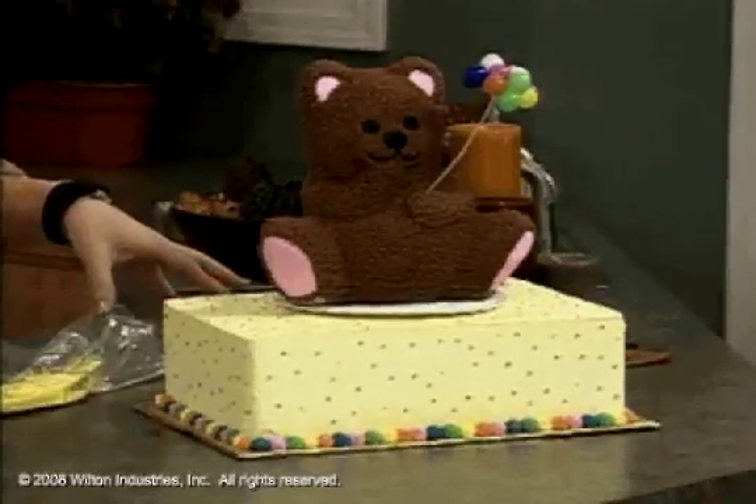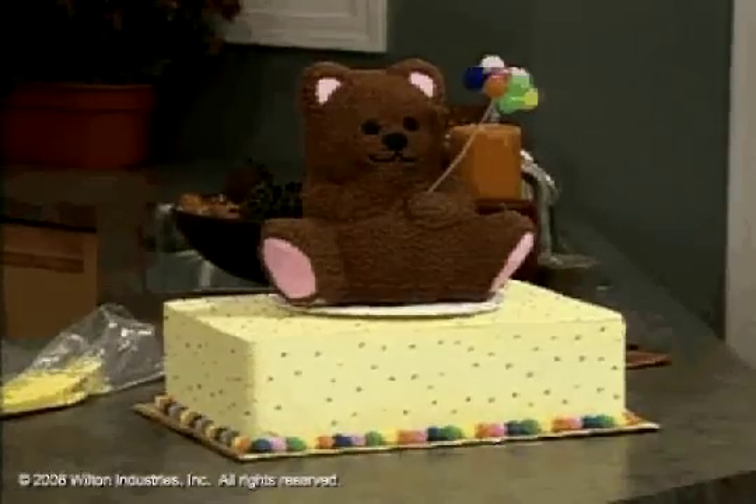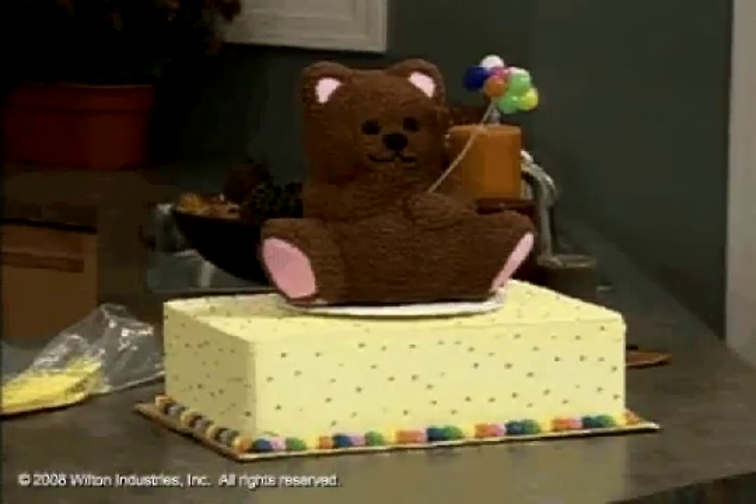He has dowel rods underneath him. On top of this yellow cake, that's a 9 by 13 — it's two 9 by 13s on top.